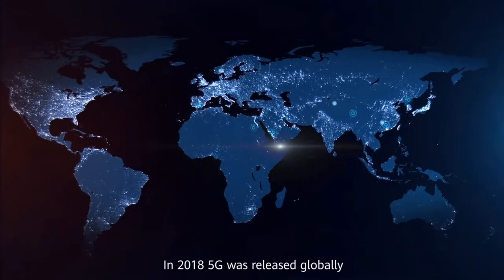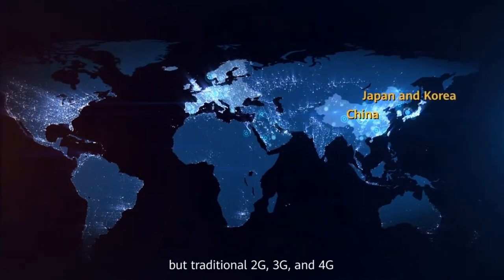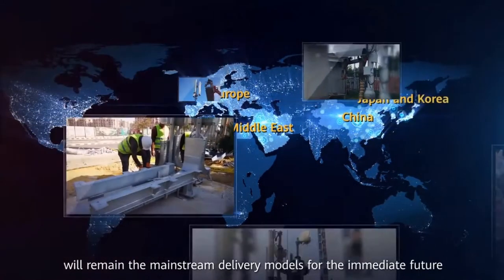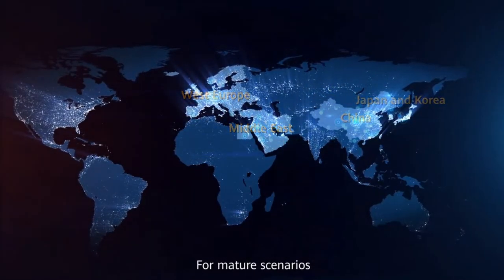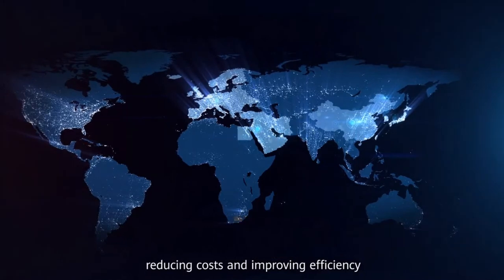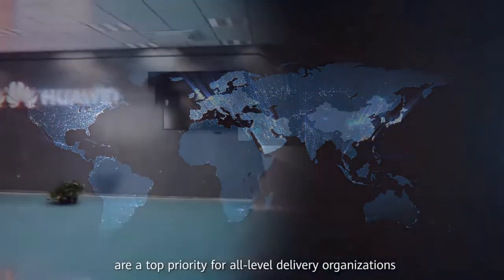In 2018, 5G was released globally, but traditional 2G, 3G, and 4G will remain the mainstream delivery models for the immediate future. For mature scenarios, reducing costs and improving efficiency are a top priority for all level delivery organizations.